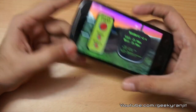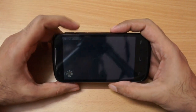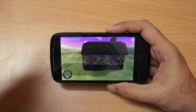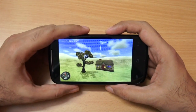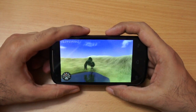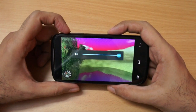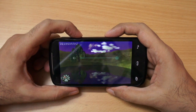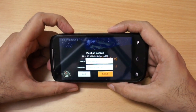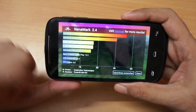Running NenaMark, we got a score of about 25-26 FPS. That's not spectacular but it's decent middle-ground performance. Even with that score, I was able to play games like Shadowrun multiplayer, Dead Trigger, and Temple Run without issues. The GPU used in this phone is a PowerVR SGX 531.